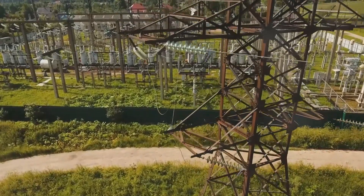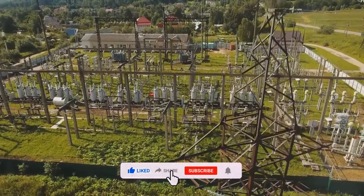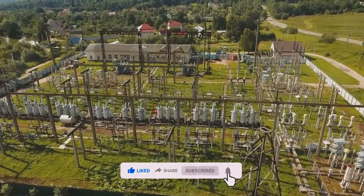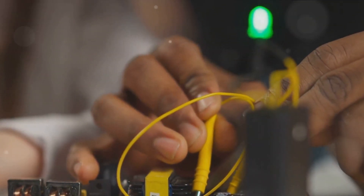That wraps up our exploration of three-phase power for today. If you found this video informative, show your support with a thumbs up, subscribe to our channel, and hit the notification bell for more exciting content. Until next time, keep your curiosity alive and continue exploring the world of electrical engineering with us here at Electrology.